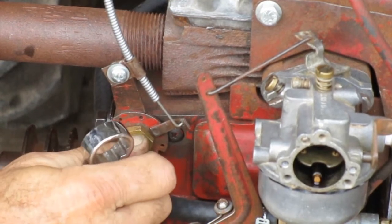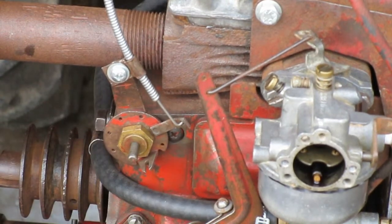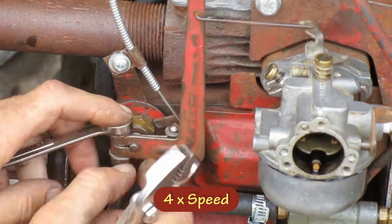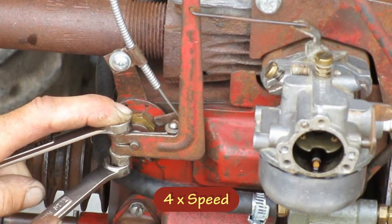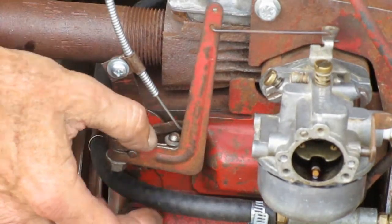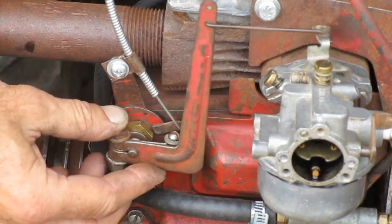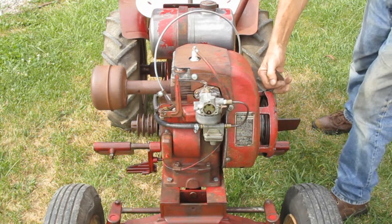The brass bushing is tight and the shaft is free — so that was definitely an issue. Now I'm going to adjust the governor position again. That feels better. There's a little area where it doesn't spring back to the same position. Let's try it again.